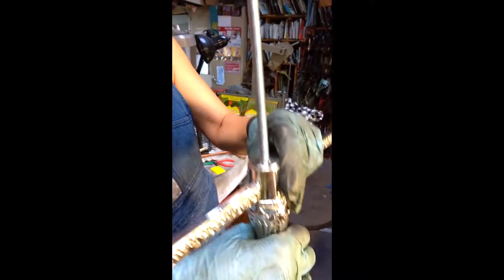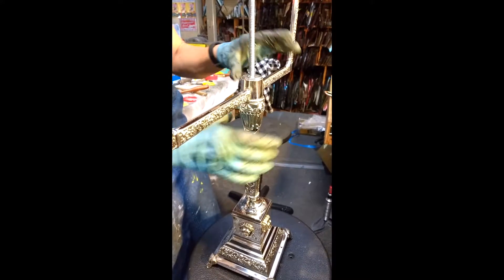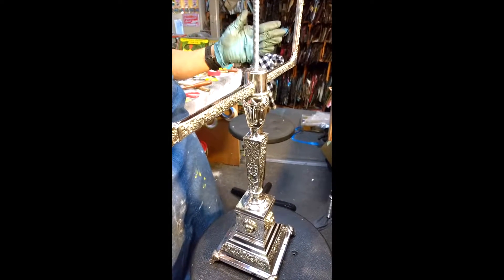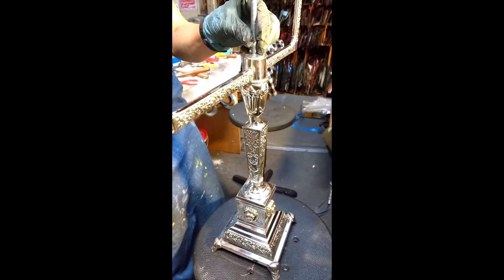Just adjust it perfectly right there. Then you will add the other arms, just like you did before, sliding them over the tubing.